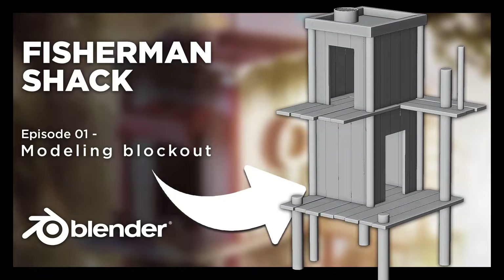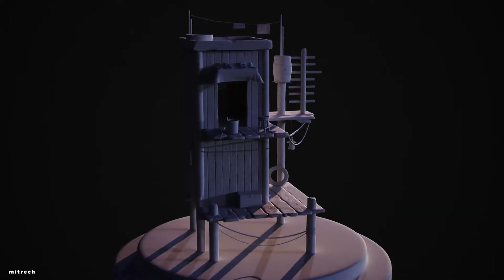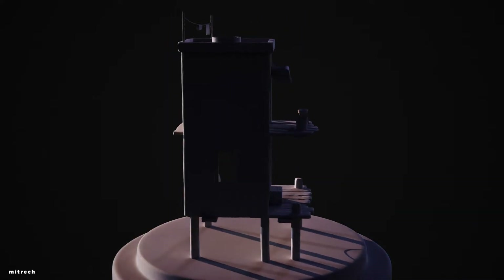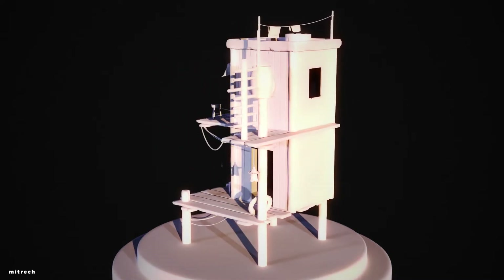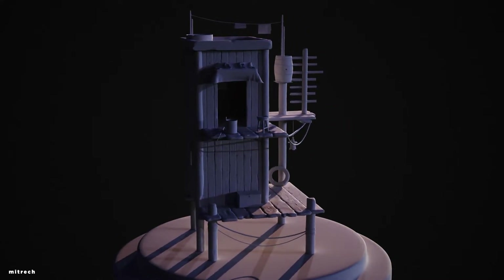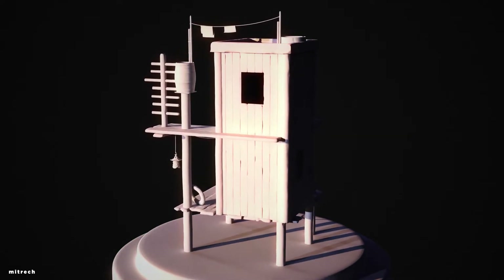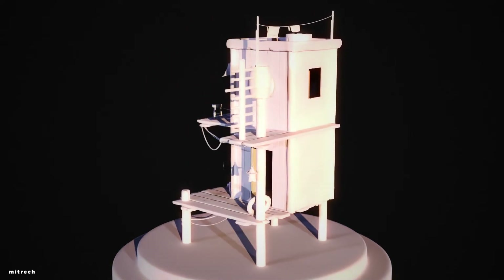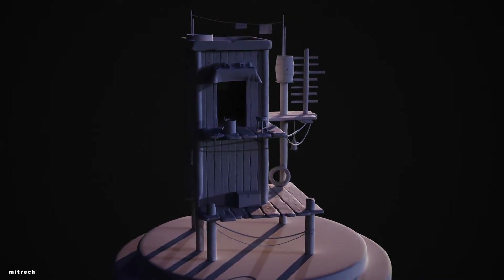Hello everyone and welcome back to the channel. Today we are starting a new series, the Fisherman Shack series. This is a project I've been working on a couple of months ago. It had really nice engagement and people really enjoyed this project and render overall, so I decided to make it into a tutorial series. So here we are.